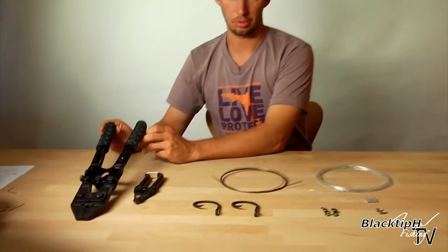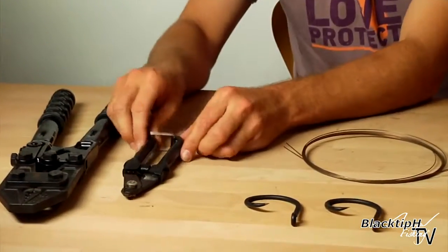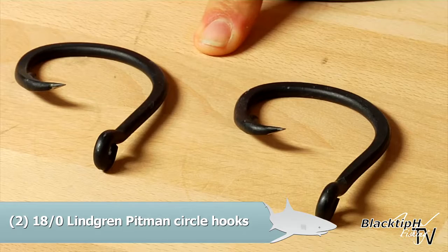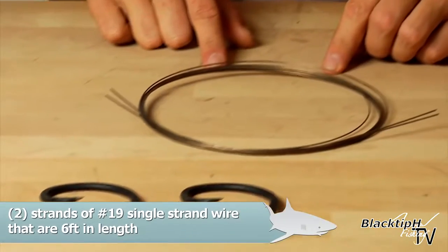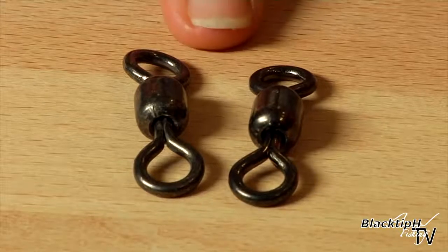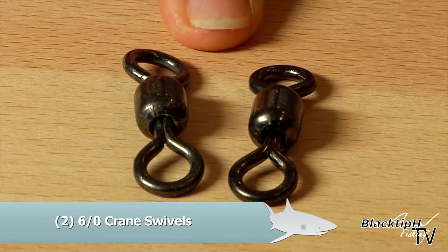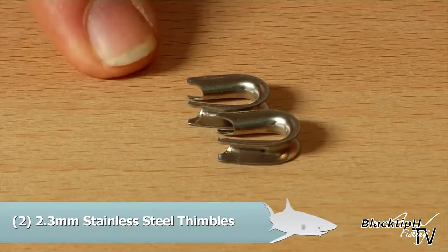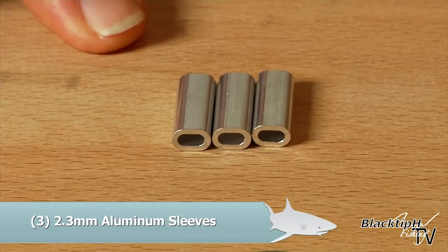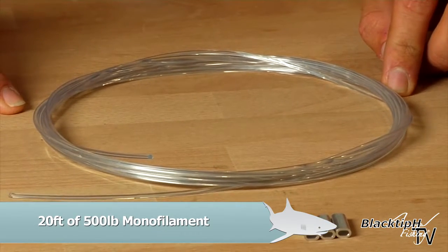We've got our hand swager, our crimpers, our wire cutters, two 18-knot circle hooks, two strands that are 6 feet long of number 19 single strand wire, two 6-aught crane swivels, two 2.3 millimeter stainless steel thimbles, three 2.3 millimeter aluminum crimps, and 20 feet of 500 pound monofilament.